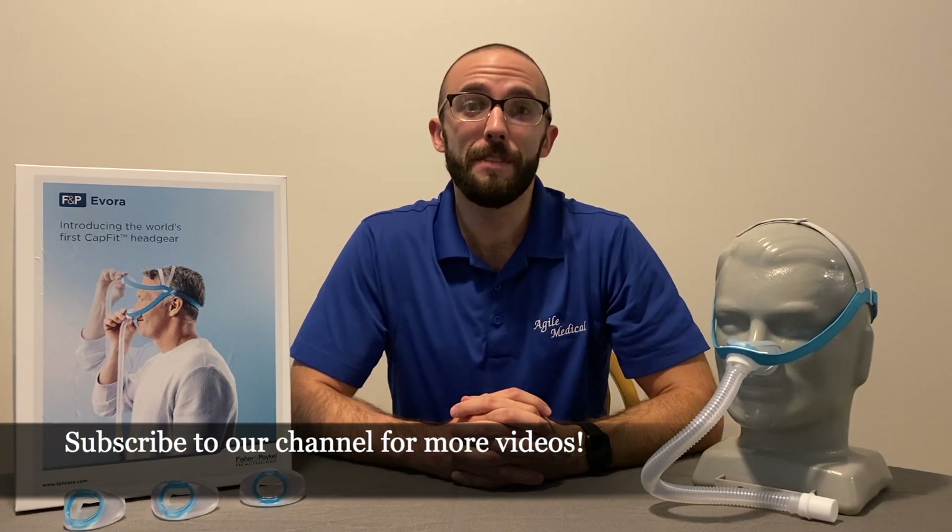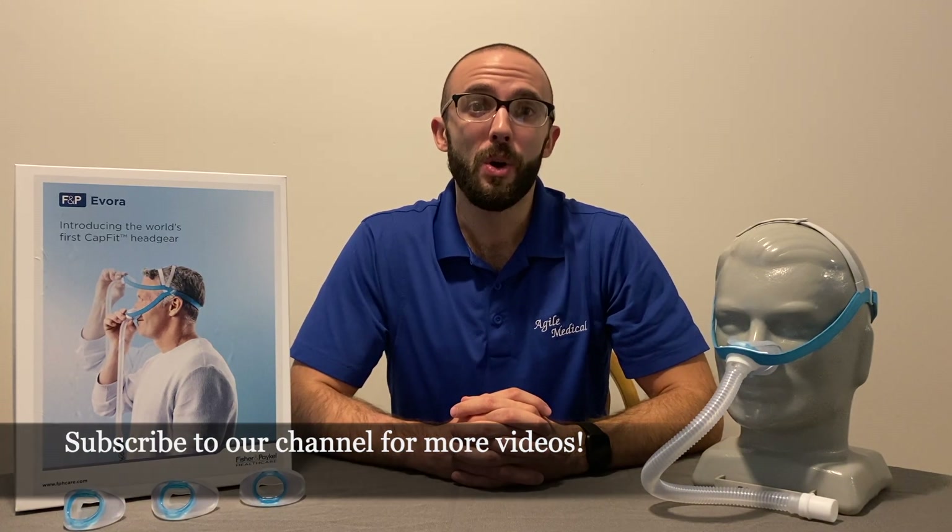Try the Fisher & Paykel Evora Nasal Mask today and receive a risk-free 30-day guarantee. If you have any questions, feel free to leave them in the comments below or reach out to our customer care team. I'm Andrew with the CPAP Shop and as always, thanks for watching.